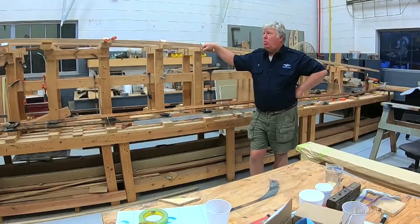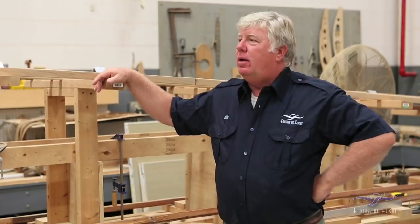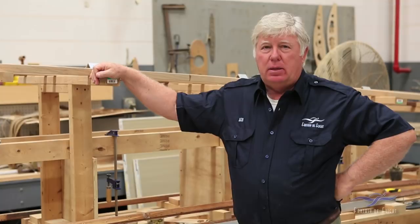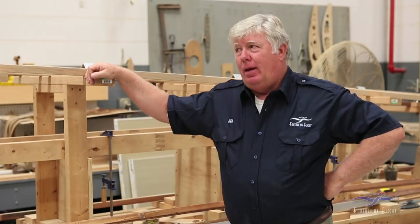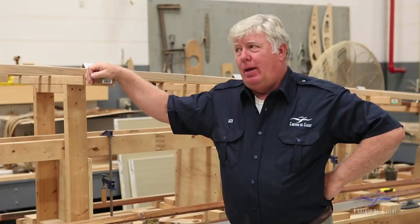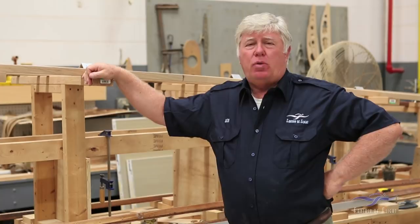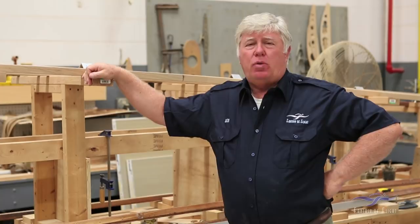Some of the longerons — these long members that are kind of the basis of the fuselage, running from all four corners all the way from the tail to the front — some of them were deteriorated a bit and so we decided we would replace those. I've had to splice that wood together and that was somewhat challenging. Ash is not exactly easy to come by down here in Florida, so this ash came out of Maine. I had to find ash with straight enough grain to incorporate into the making of the longerons.